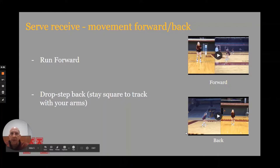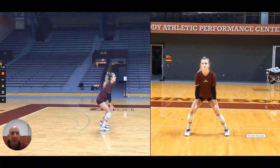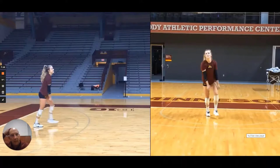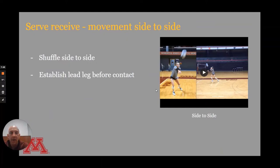If we have to go deep to deal with a serve, we like our passers to drop step, staying square with their shoulders and keeping their arms down and in front of them to track. They drop their foot back and hopefully are balanced at contact. Here's another look: CC drops, stays square and perpendicular to where the serve is coming from, facing it, keeps her shoulders in front of her, and you can see her weight is forward at contact.